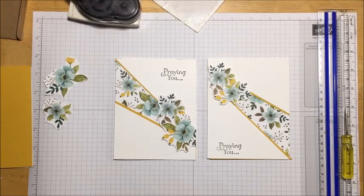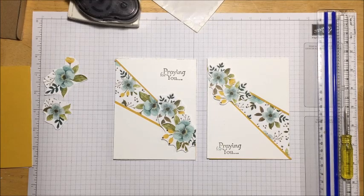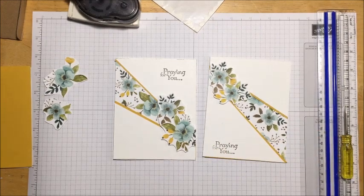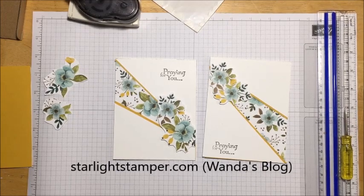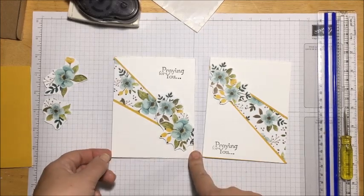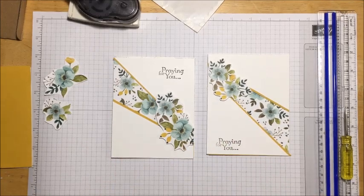Hi everyone, welcome back to my studio. Today I'm going to show you a technique called a receding panel card. I did it both ways - this is the original I found on Pinterest from a lady named Wanda, she has a blog showing this card. When I was making the last video I made a mistake and flipped it, but it's still pretty either way, so you can be the judge on which way you like it.